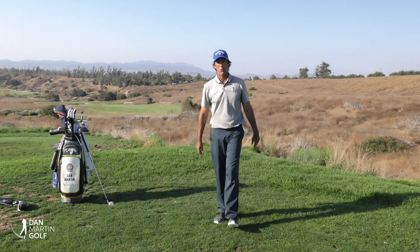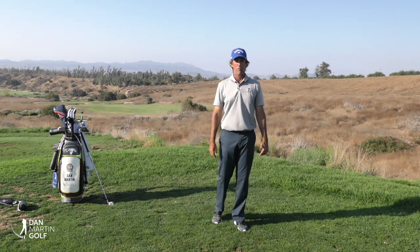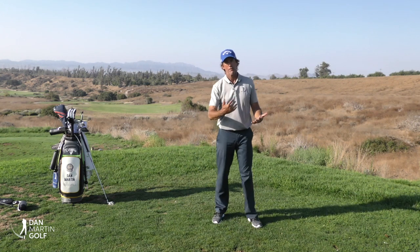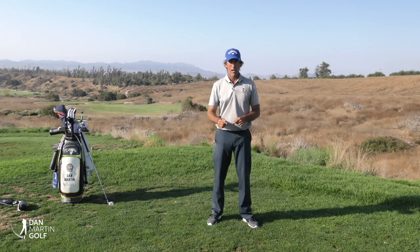Hey everybody, it's Dan Martin. One of the questions I get asked a lot about in golf is what is the role of the shoulders in the golf swing? I want to clarify that in today's video, but before I get into that, please hit that subscribe button.